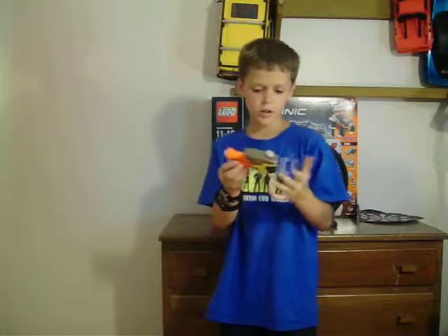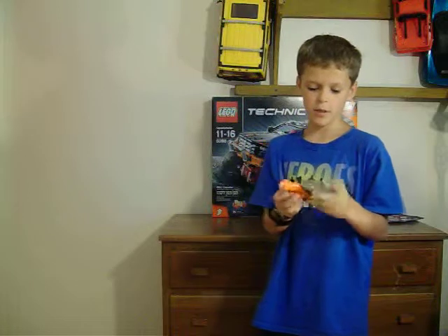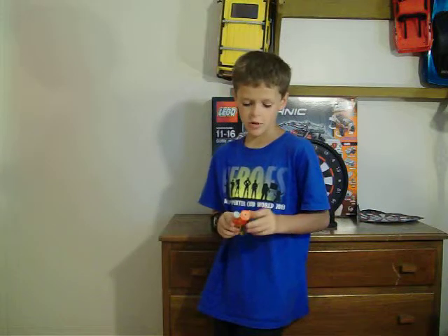I took a Nerf gun I got at Target for $3, just a hand pump one. You pull off the tip of the bullet and then you glue it into your Nerf gun. It has to be an air pumped one that you can fit. You glue it with hot glue, which I think works the best.